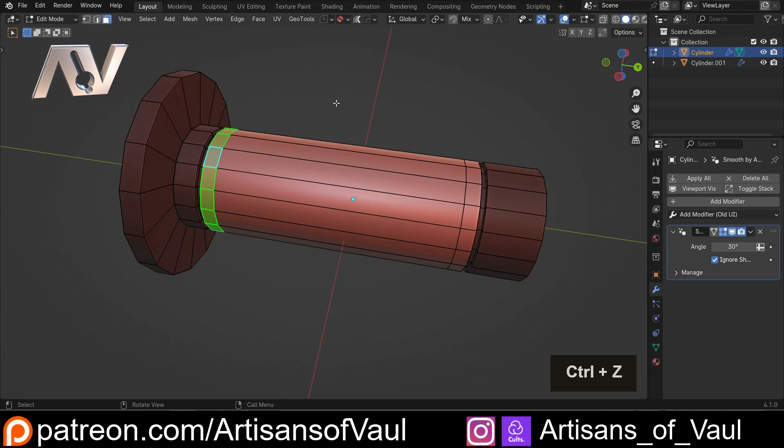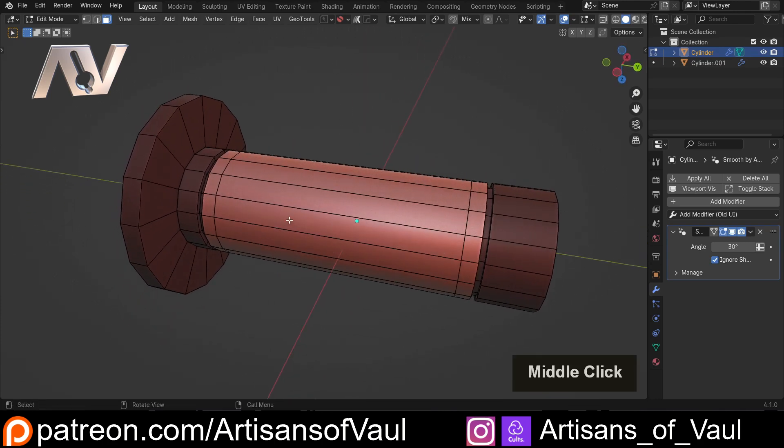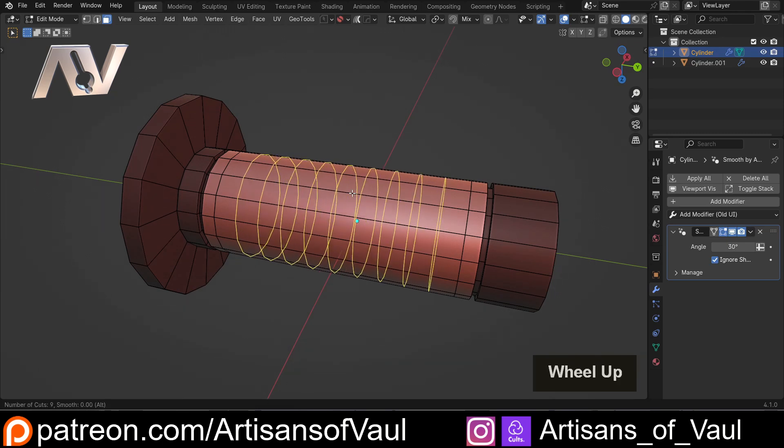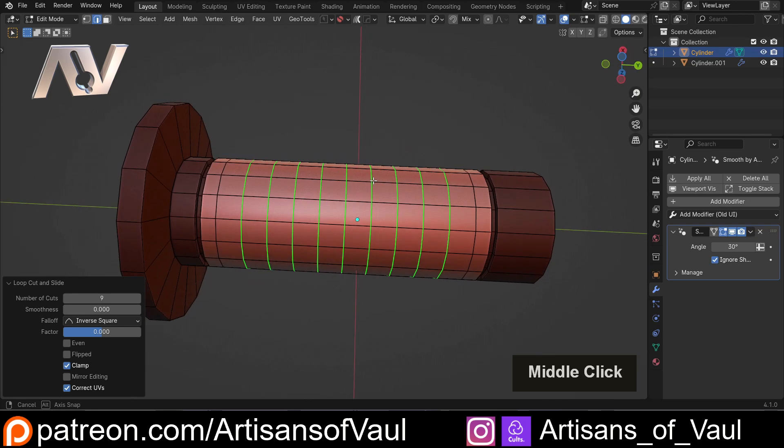It's quite good to have that little surround. The next thing I need to do is create squares for this object. I'll press Ctrl+R and scroll up to add more edge loops. I want these to be approximately square — something like that. Then click, right-click, and we've got that in place.